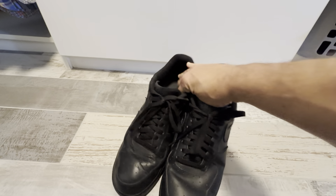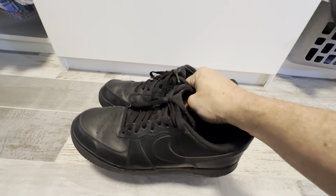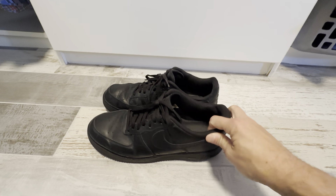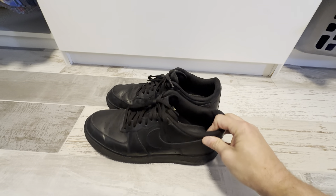They fit great and they're a very nice size. They're bulky shoes — there's definitely some weight to them. They're not really light, so this wouldn't be the best running shoe, but these are just really good shoes for basketball or just